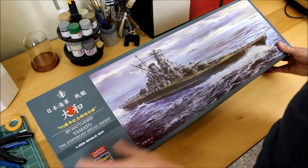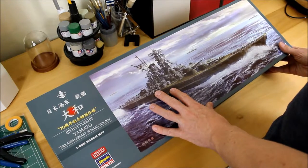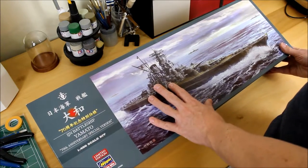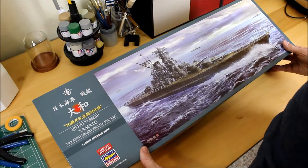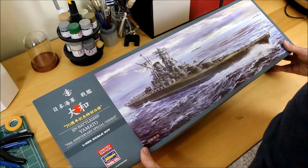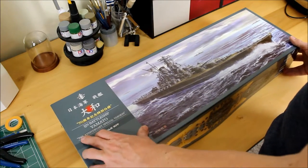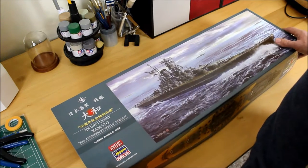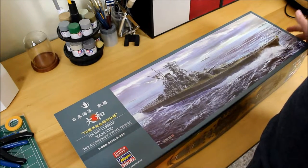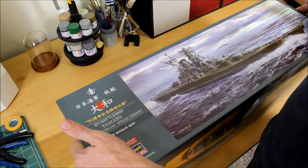This is a model I've wanted to build for a long time. I saw a lot of 1:350 scale versions — they're really quite expensive — but this was pretty reasonable, especially since it's a limited edition from Hasegawa. It's 1:450 scale and it's a 70th anniversary special version, so they added a few extra pieces in there to commemorate the end of the Pacific War.